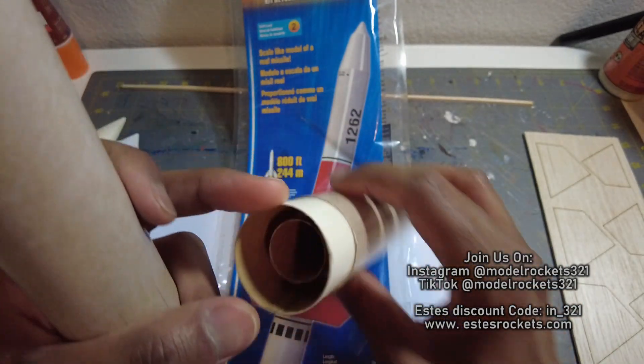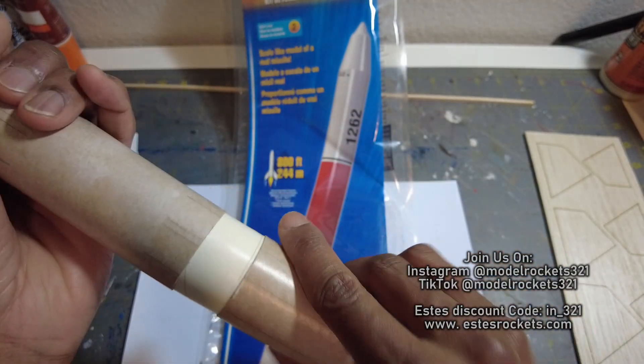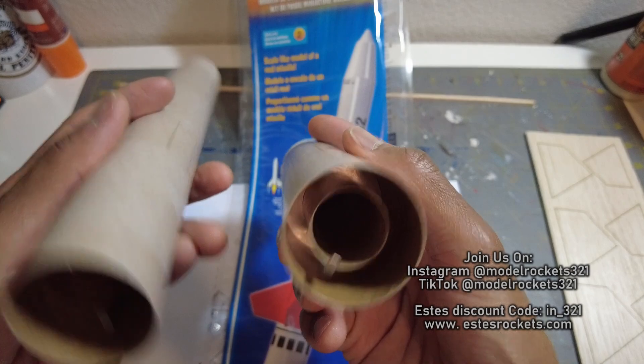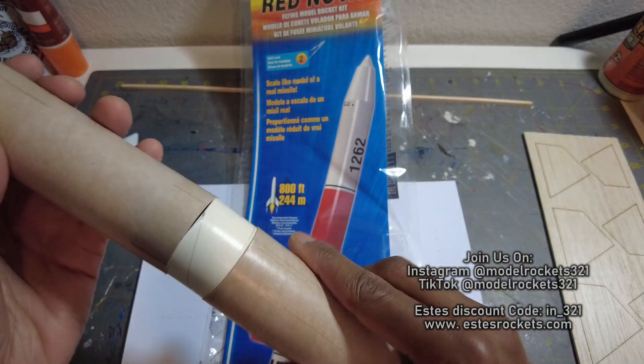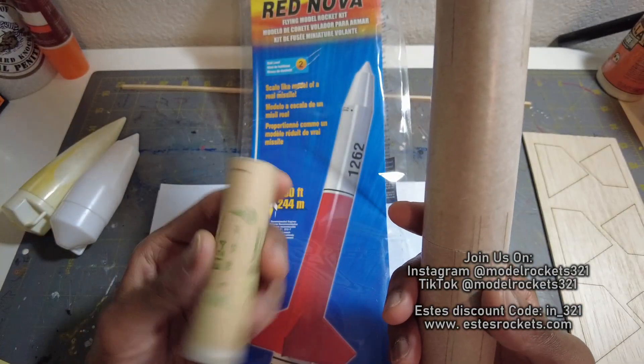I got the coupler in there. I had to make this coupler — you cut a tube, you have to bind it back together. This will slide nice and freely. Motor mounts are already built in there. Everything's ready to go with this. I have it on 22-24 millimeter motors, but the longer versions for the E-size engine.